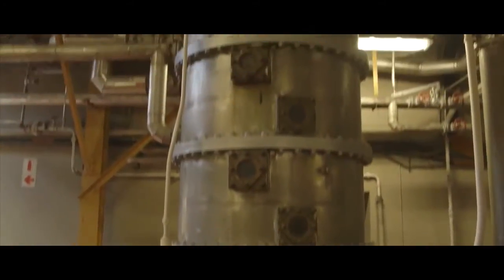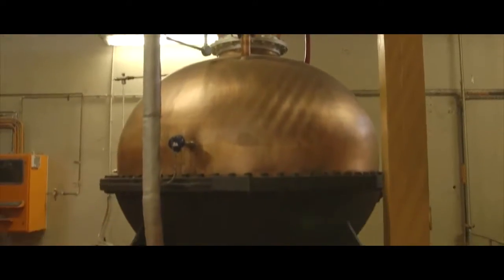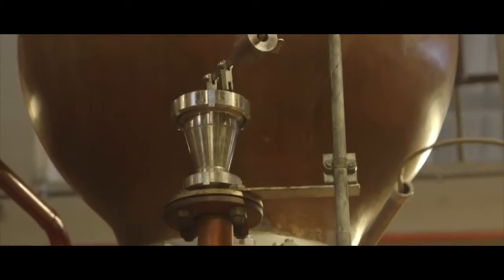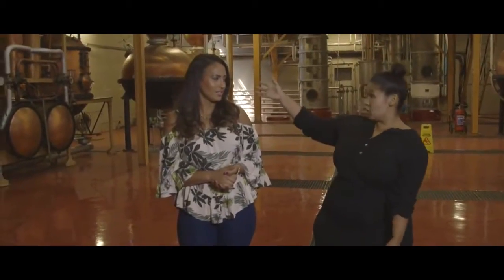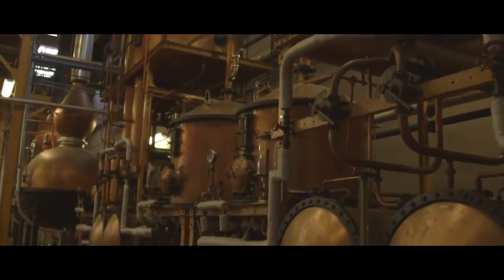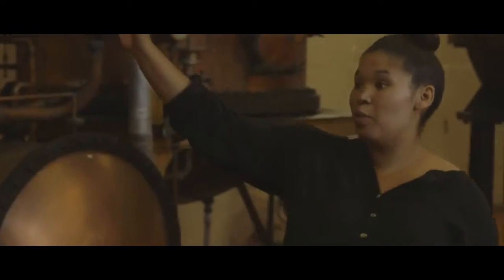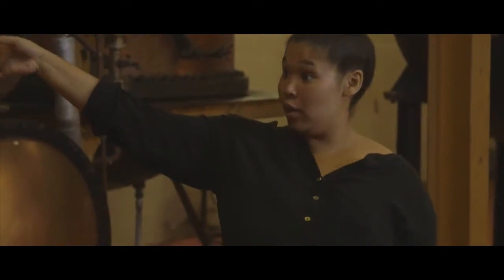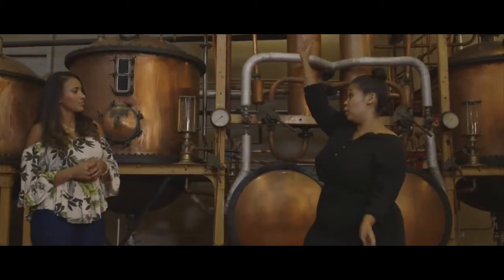As you look around, you can see all the different size pot stills. The ones at the back that look like onion shapes are actually John Dore pots — they're over a hundred years old and they are from England. The ones to your right are Saval pots, they're over 60 years old and they are from France. The Saval pots are the ones we make the brandy with.